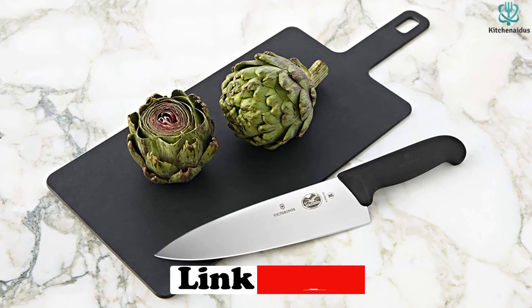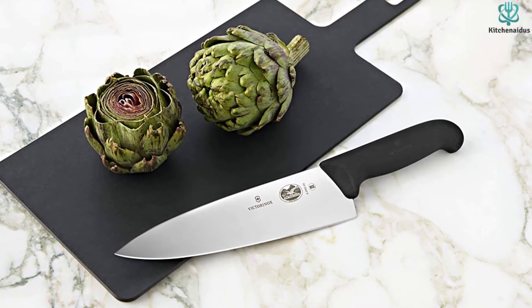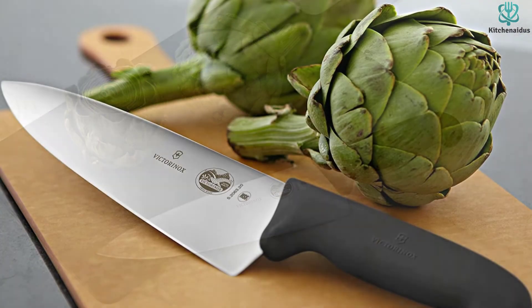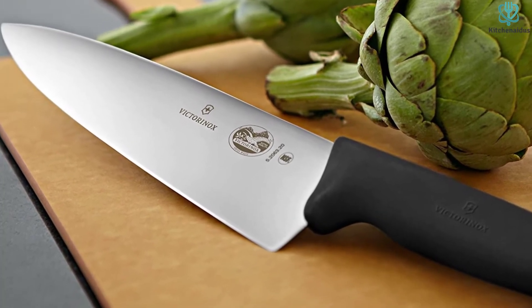This is a knife that you can truly put through the wringer without worry. It checks many boxes — it's a prep workhorse and a blade you won't be stressed about careless roommates mishandling. It's a great first chef's knife to start building your kitchen essentials around.